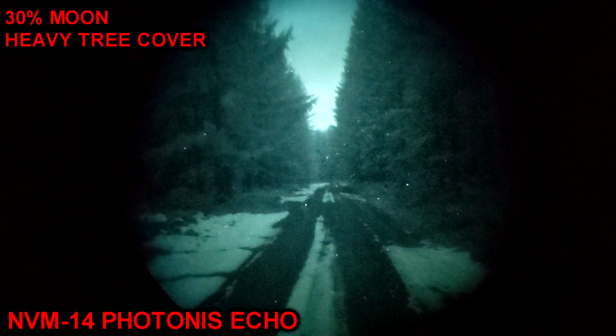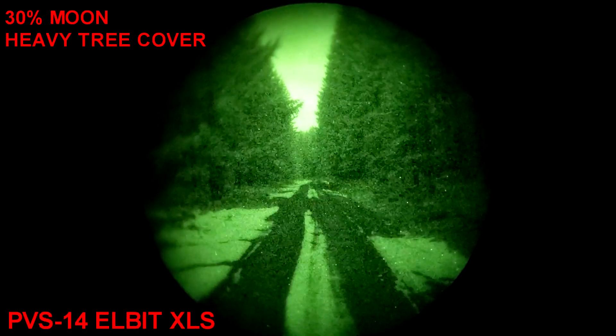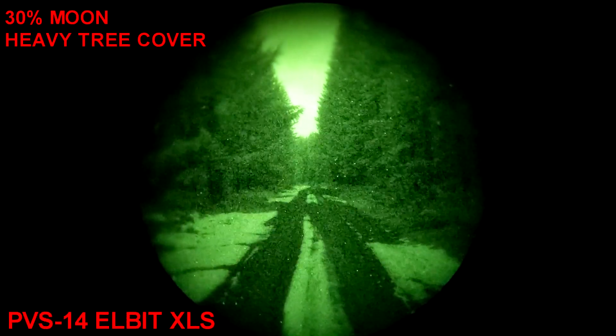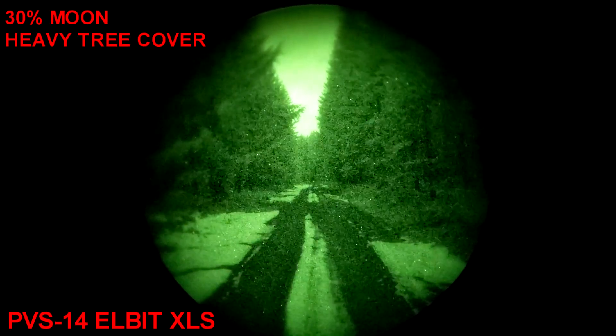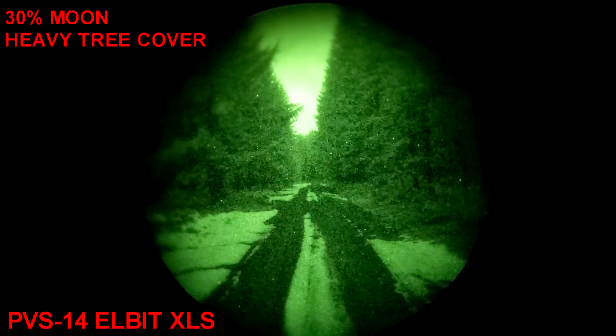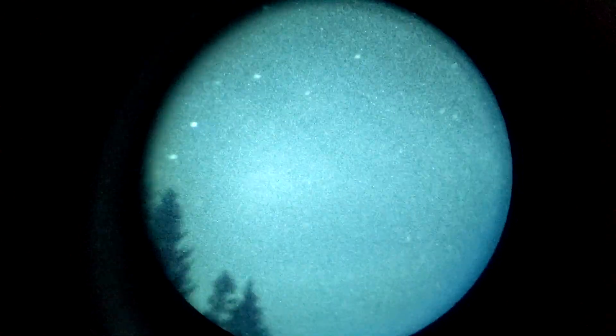These side-by-side comparisons are not perfect because no matter how many times I render this out, something happens in the encoding of the image from the ATN NVM-14. Looking at these side-by-side in person, the performance is very close. The Photonis Echo has a slight noticeable edge, but for some reason during either the capture or the encode, something has happened to this footage of the ATN NVM-14 WPT. I've tried a bunch of settings and it always comes out looking weird. I think the slightly higher noise, visible as white speckles in the image, completely plays havoc with my rendering.